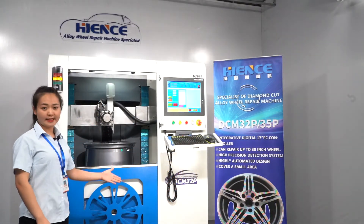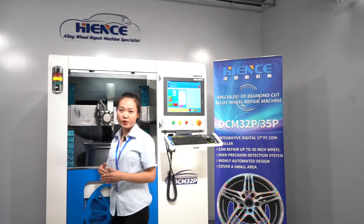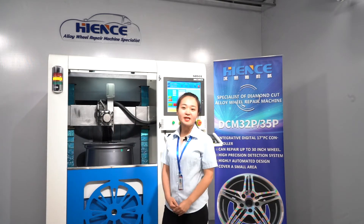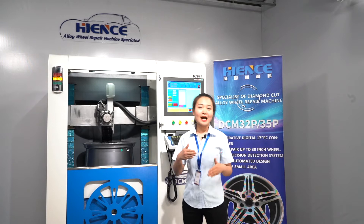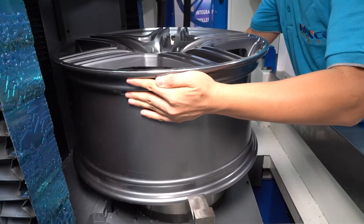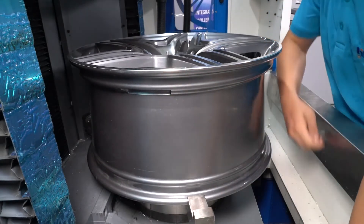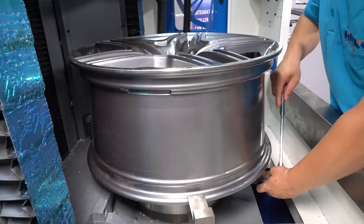The DCM32P is not only very easy to learn and operate, but also can realize a big difference on your damaged wheels. I will show you how the machine works. The vertical wheel repair machine has advantages for wheel clamping. First, the user only needs to put the wheel on the truck and fix it.